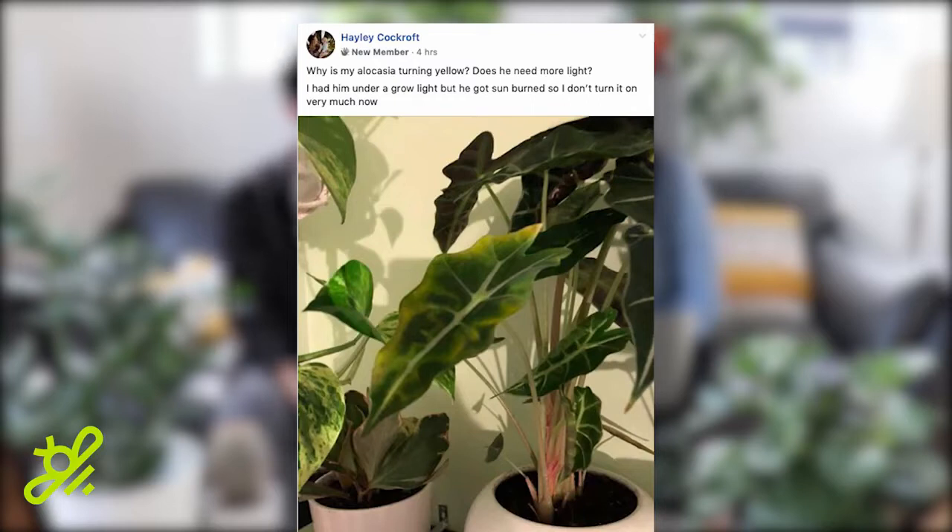Next question is from Haley Cockroft and she is a new member. Welcome to the Garden State community, Haley. This is a good, timely question. She says, why is my alocasia turning yellow? Does it need more light? I had it under a grow light but it got sunburned so I don't turn it on very much now.